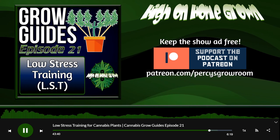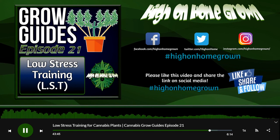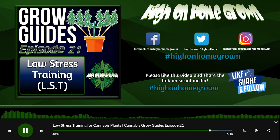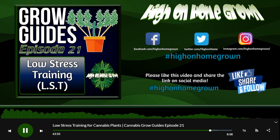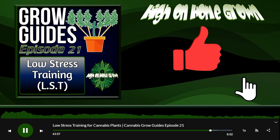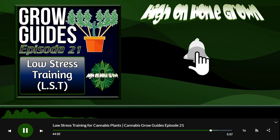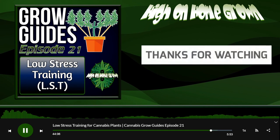If you want to give low stress training a shot and need any help, just like every other grow guide, head over to percysgrowroom.com. There'll be guides there for you, and if the guide doesn't answer your questions, sign up to the forum, become a member and ask a question there. There are lots of experienced growers who are always happy to help.